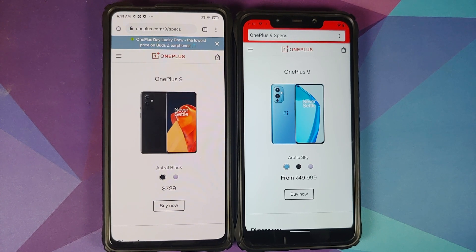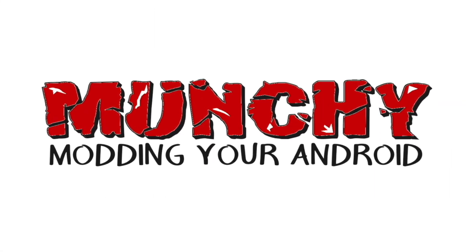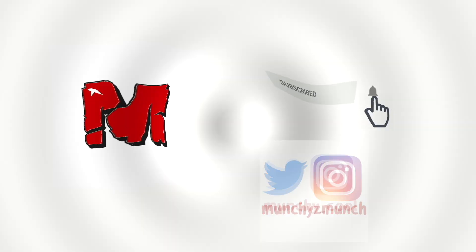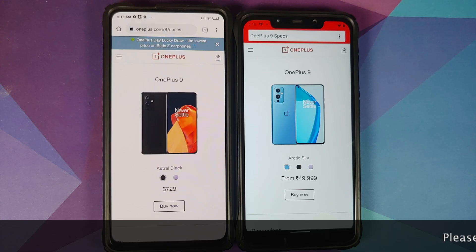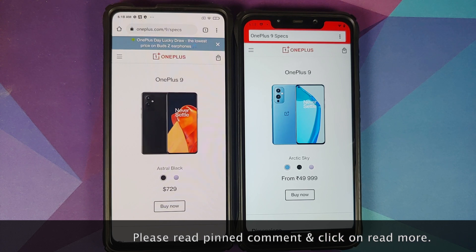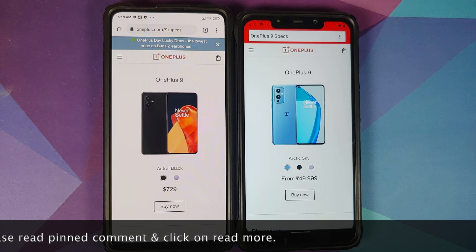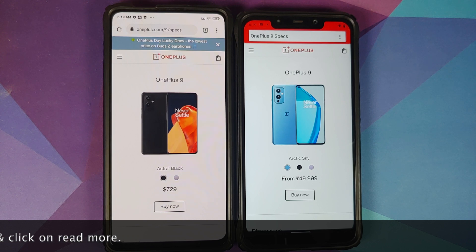The OnePlus 9 launched in India is not at par with the international variant of the OnePlus 9. OnePlus is at it again — the OnePlus 9 being sold in India is not the same model as the one being sold in the international market.